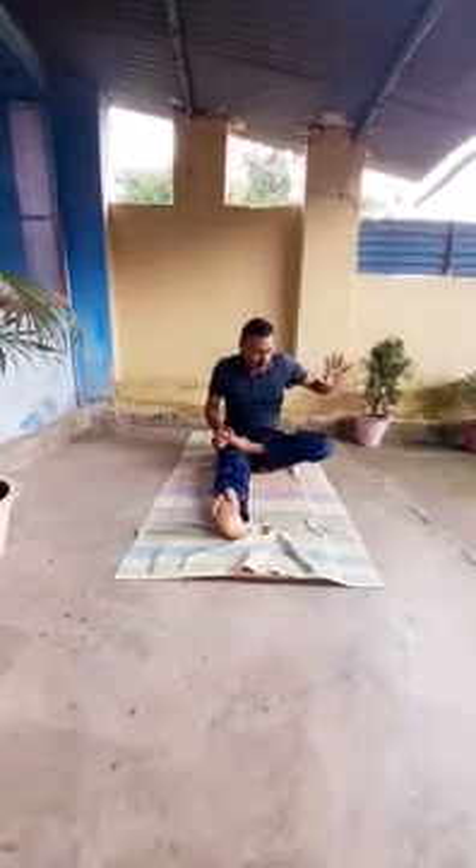Next is Ardha-Titali-Asana. What will you do in Ardha-Titali-Asana? Pull your leg from the knee. Right hand — pull your left toe like this. And left hand — hold your left knee. You have to press downwards, then press upwards. Down and then up. You can do this exercise 10 to 20 times. Maintain breathing also — breathe in, breathe out.